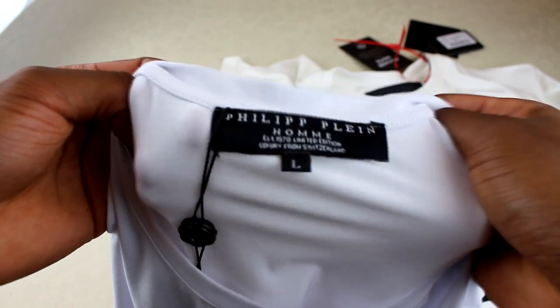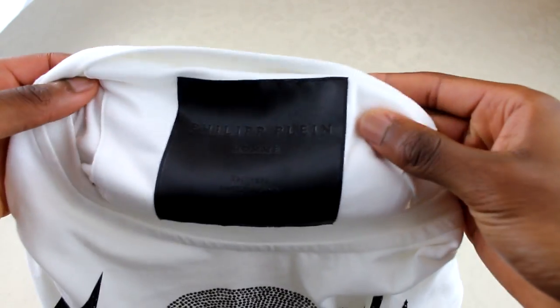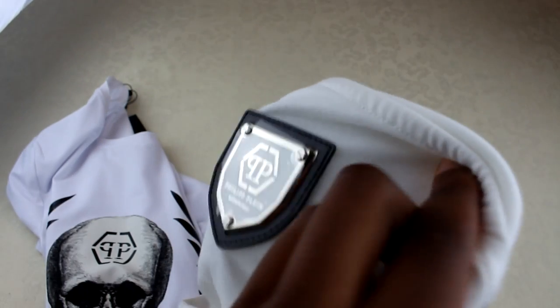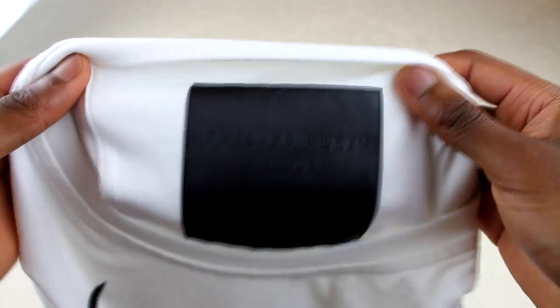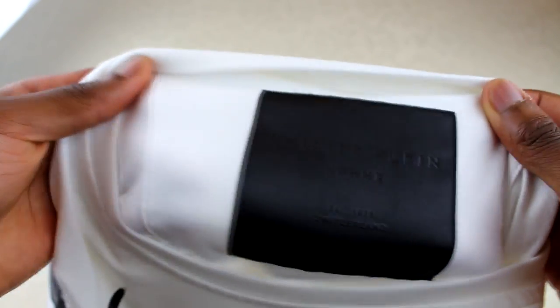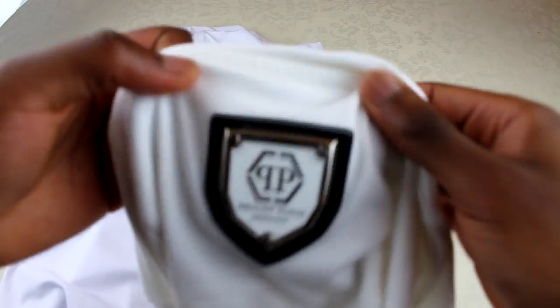This is the fake one here — Phillip Line, size L. Just looking at the overall quality, it just looks poor. The real one is actually a square label and it's padded on the other side, which I'll show you in more detail in a minute. The fake doesn't have that. The real one says 'Phillip Line' and 'Switzerland', so it does have similar details, but obviously this is completely different. The other side of the fake label has nothing there, whereas on the real one the other side has this really nice detail on the back of the t-shirt.